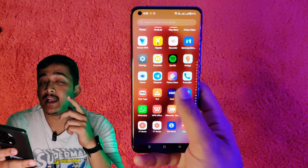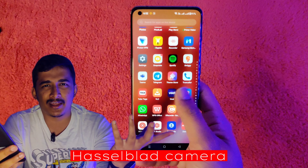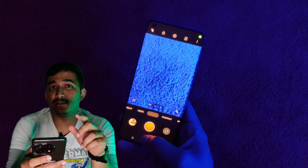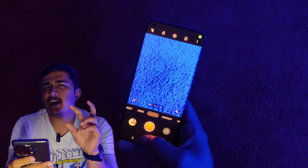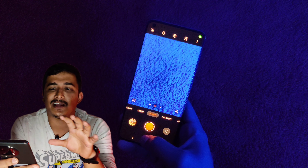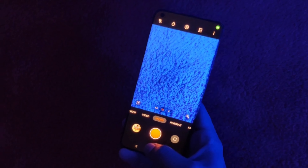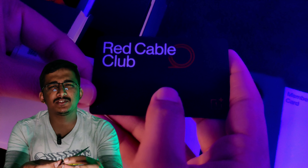The next highlight is the Hassle-paid camera. It features a triple camera setup with a Sony sensor and optical image stabilization (OIS). You can choose this as a OnePlus user.